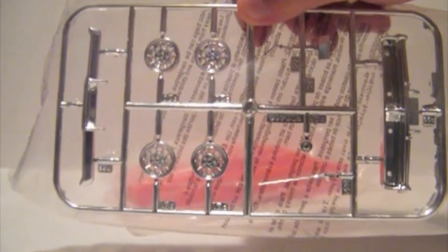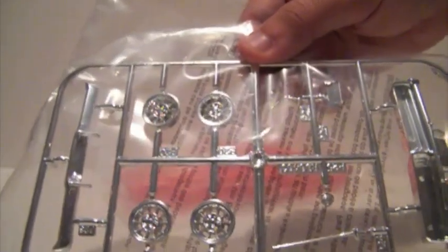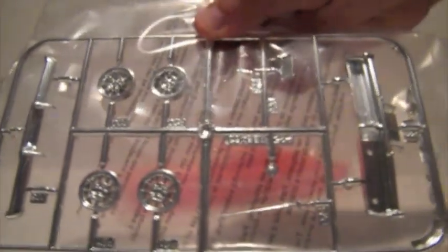The chrome tree has the rear bumper, the vector wheels, gear selector, license plate, the fuel cap, CB antenna, and the combined grill shell and front bumper. You can see there they've got holes in the front bumper now for mounting the grill guard.